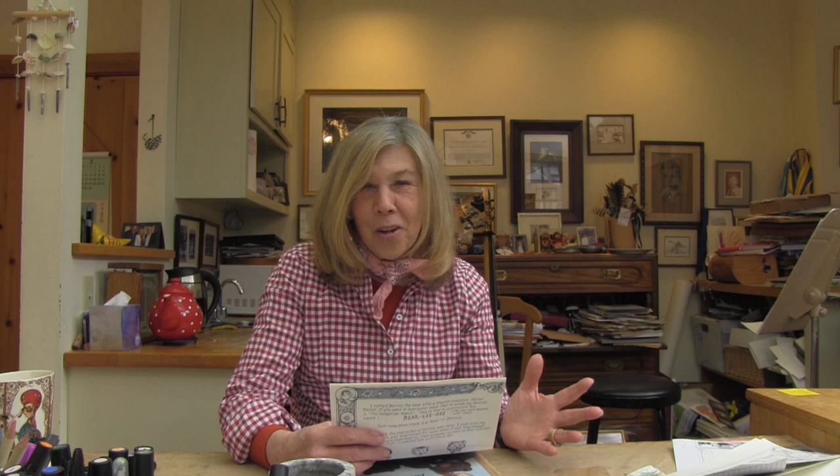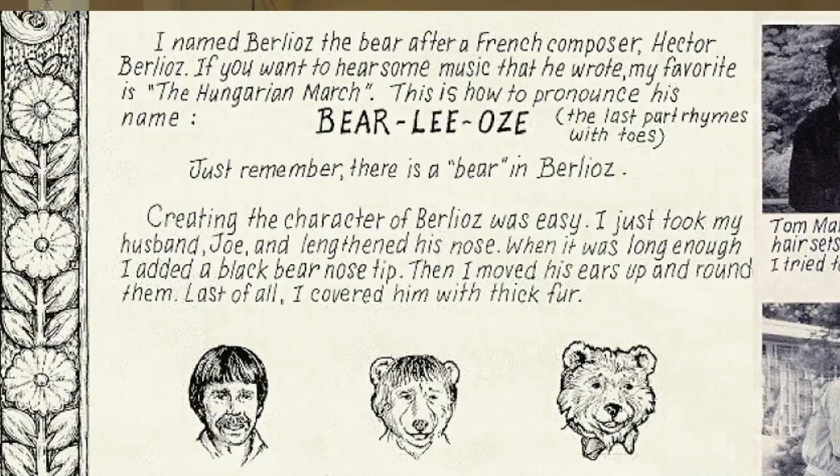Now I had the plot of the story. There was going to be a bee living in the double bass, setting the motion. I had the setting, which would be the area — a very beautiful place, lots of good things to draw. I wanted to make the characters larger than life and realistic, someone you could empathize with. So I decided I would make the bears be modeled after some of the members of the orchestra. My first thought, of course, was that Joe would be Berlioz the Bear — the leader of the orchestra with his double bass.